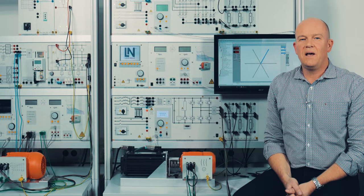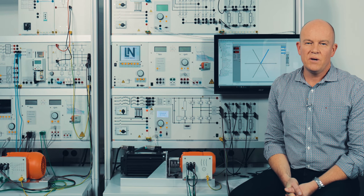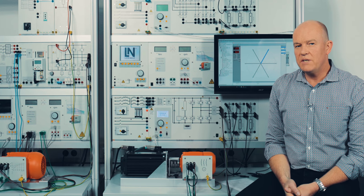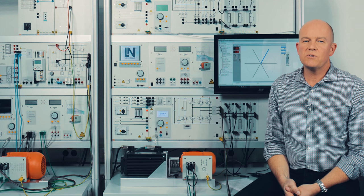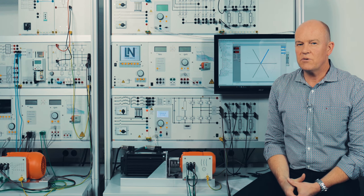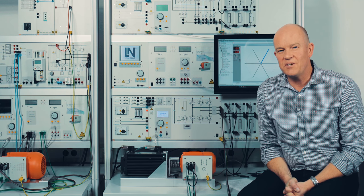Now you see how to work with the self-commutated power converter circuits. We used different operation modes: DC, AC, and three-phase, and you also saw that we cover the entire topic of space vector control. I hope you liked it, and thank you for your attention — see you next time.